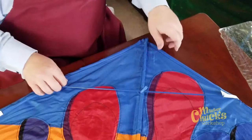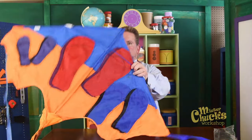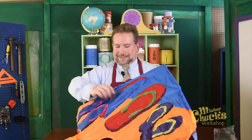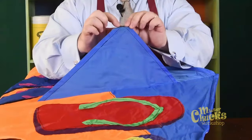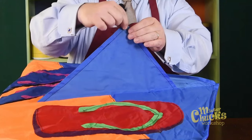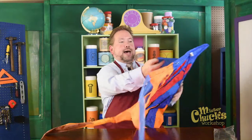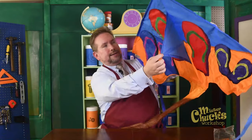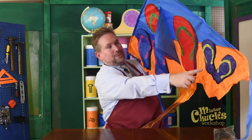There we go. And if we had string for this kite, the string would attach right here, and that gives it support for the string to hook on. So the kite would fly like this. And when you look up at the kite, this is what you would see.